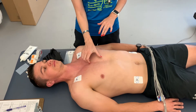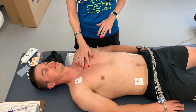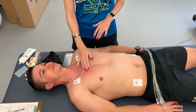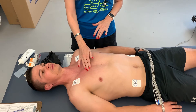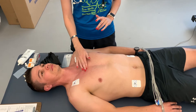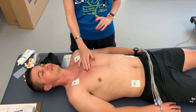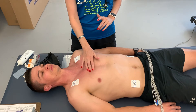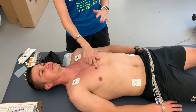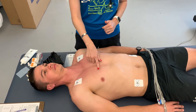The sternal angle is where the head of the sternum meets the body of the sternum. Right there is where the second rib attaches, so going directly over from that you should feel the second rib. Then walk your fingers down — never pick them up or you'll lose your spot. Walk down from the second intercostal space, past the third rib, third intercostal space, fourth rib, to the fourth intercostal space. That's where V1 goes — on the subject's right side of the sternum in the fourth intercostal space.